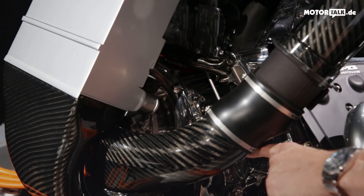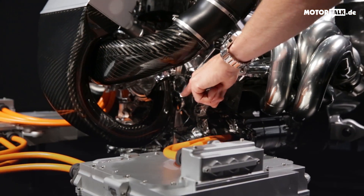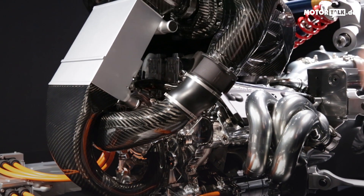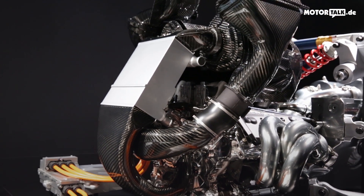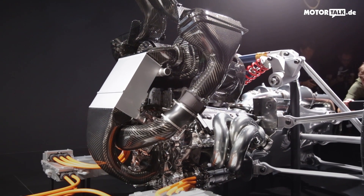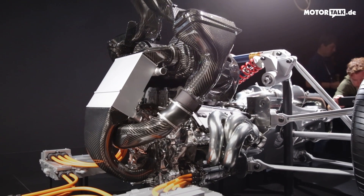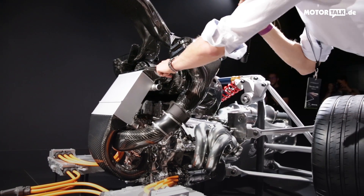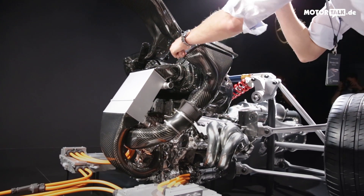The air is being compressed here, exits on the lower end, and enters the charge air cooler — this silver box here on the front. This is the same principle as in Formula One, but modified a bit in package and design.